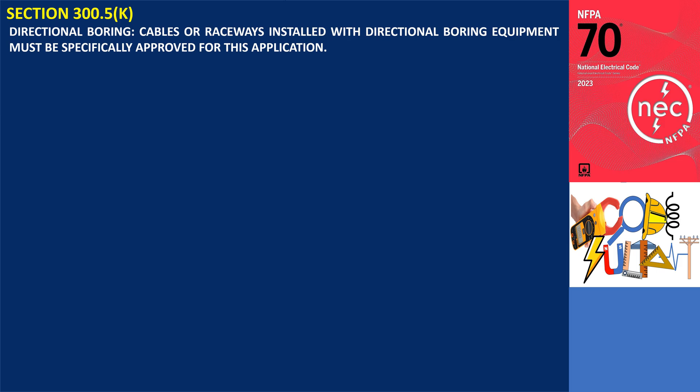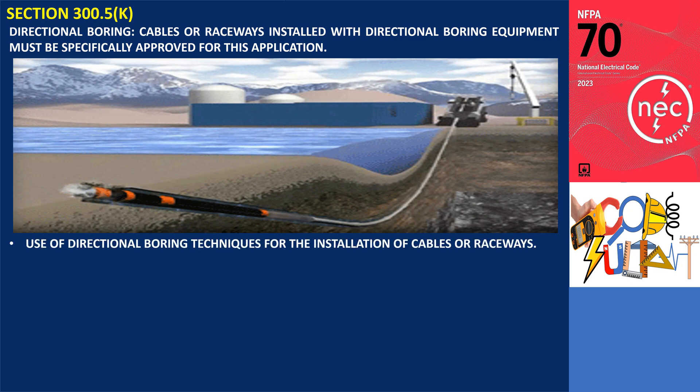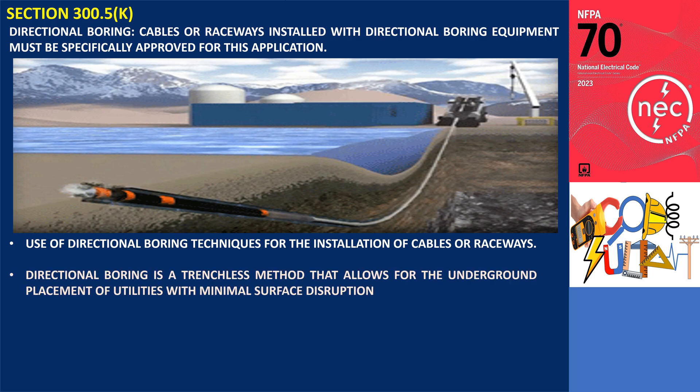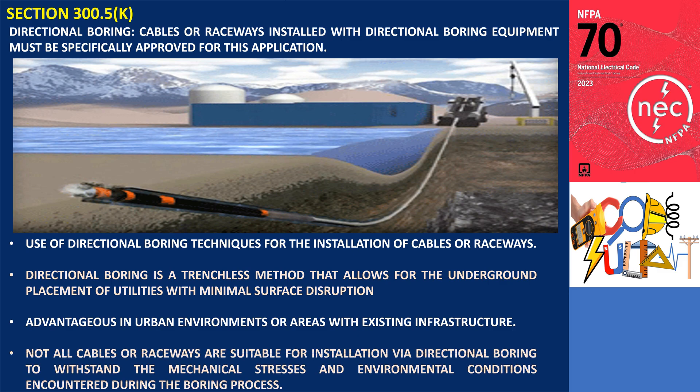Section 300.5(K): Directional Boring. Cables or raceways installed with directional boring equipment must be specifically approved for this application. Directional boring is a trenchless method that allows for the underground placement of utilities with minimal surface disruption, making it particularly advantageous in urban environments or areas with existing infrastructure. Not all cables or raceways are suitable for this method; the materials used must be specifically approved to ensure they can withstand the mechanical stresses and environmental conditions encountered during the boring process.